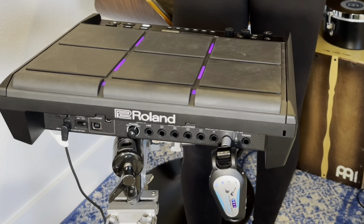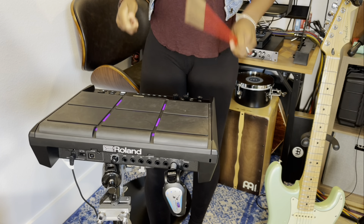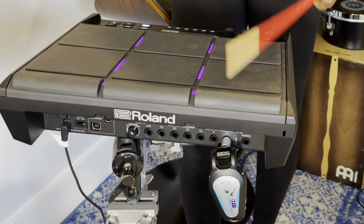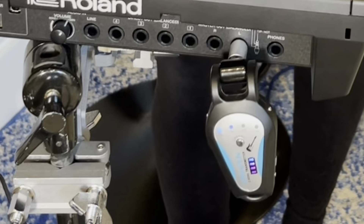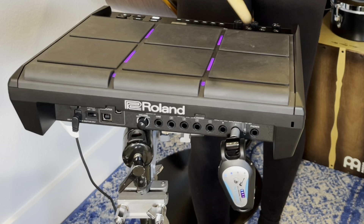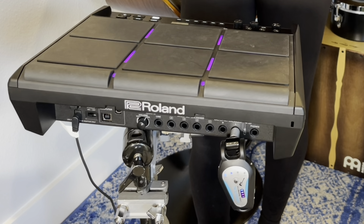I'm playing on the new Roland SPDSX Pro — awesome. I'm hitting the pad, feels great, no delay. They mentioned that there's a little latency but nothing that I can really notice, and I'm really happy to have this, especially for when I'm playing guitar. It's great for electronic drums too.